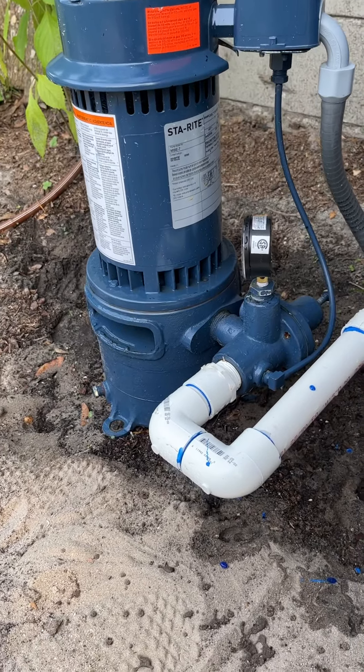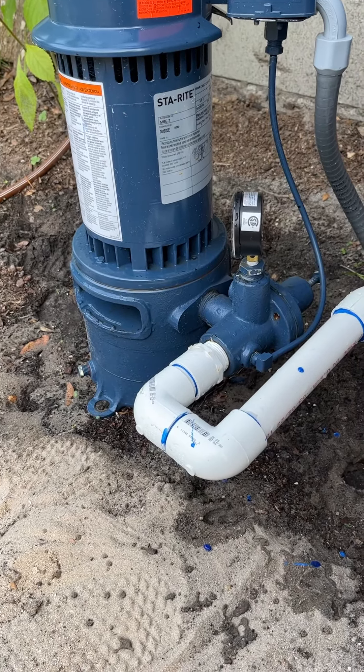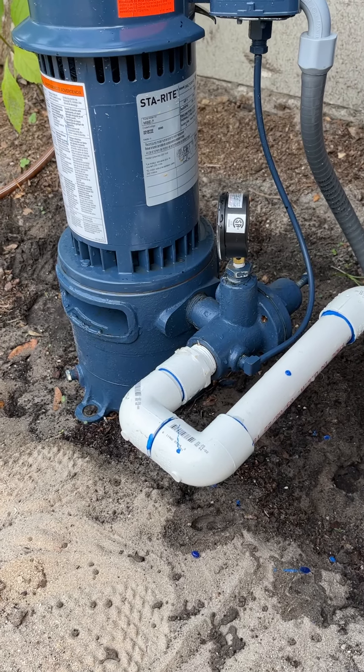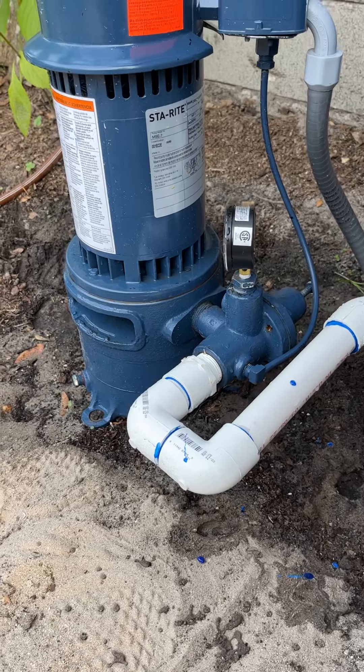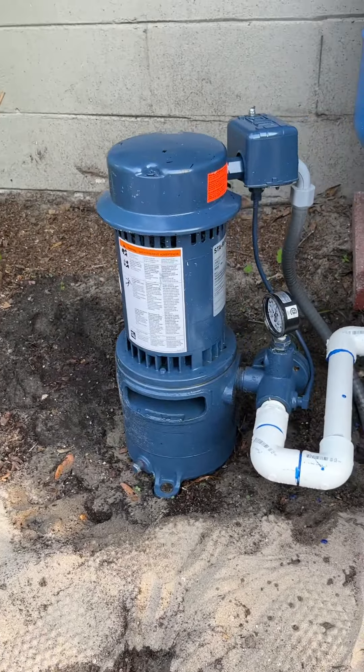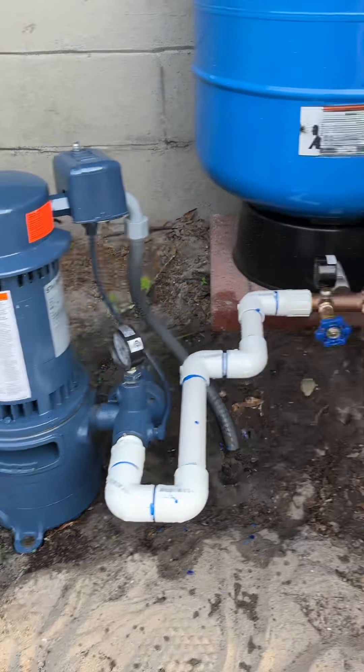All right, so this is my well setup. We found that we had a two-inch casing galvanized steel well that had been originally put on the property. There was no pump on it, so we thought let's get a pump and try it out.